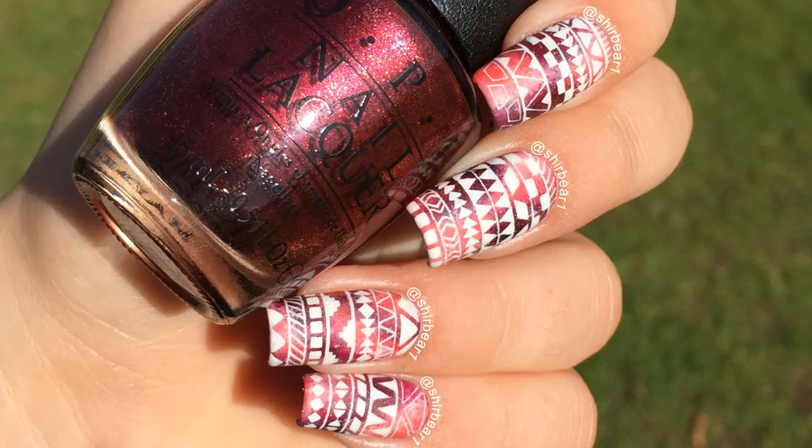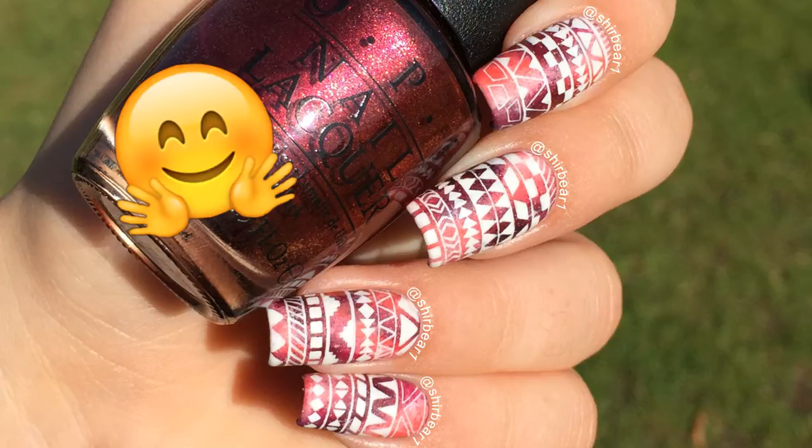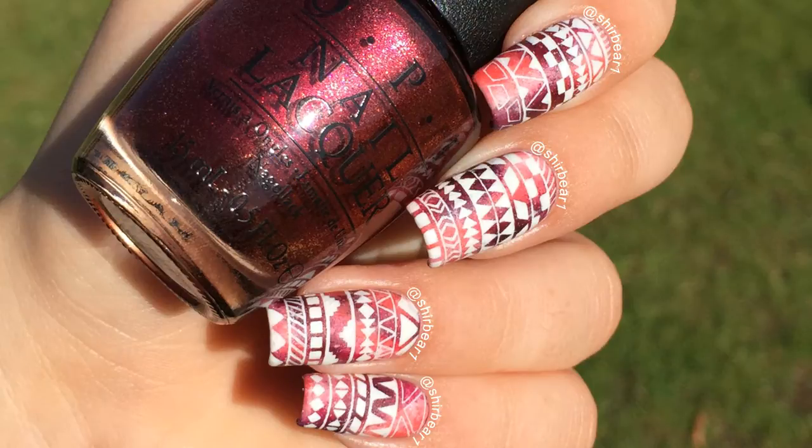Hi everyone! Today I'll be showing you how to do these Galaxy Tribal Nails that I'm obsessed with because they're extremely gorgeous, and I'm very proud of myself that I did this all from my head. I didn't look at any prints or anything, so thank you, thank you.